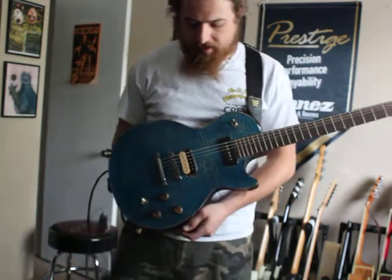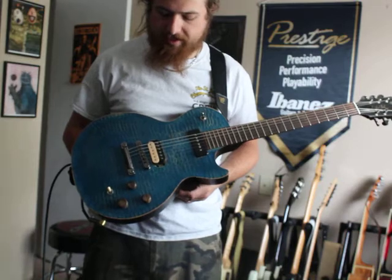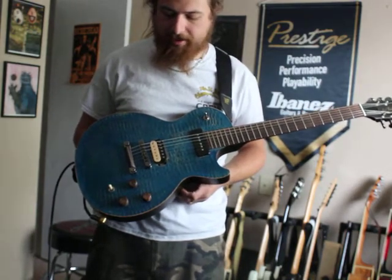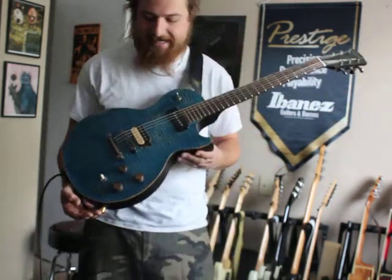Hey guys, thanks for checking out the video. So today we have a pretty rare guitar here. This is a Gibson BFG Les Paul in the hard to find translucent blue color. And this one is just in fantastic condition.